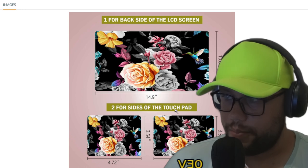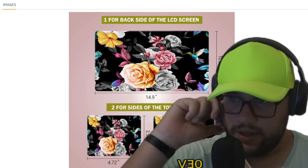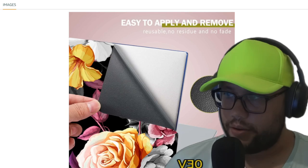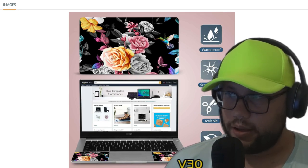You can also put it on tablets. Yes, it also fits the touchpad — the size of the touchpad. You can use it on laptops, iPads, tablets — everything. Use it to protect your notebook or laptop. The link is in the description — access it and make your purchase.